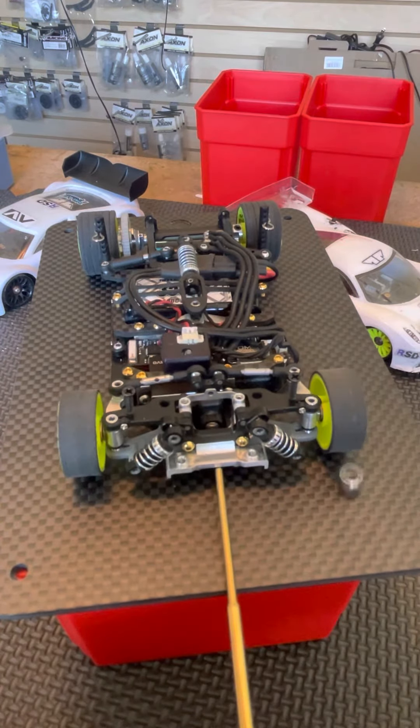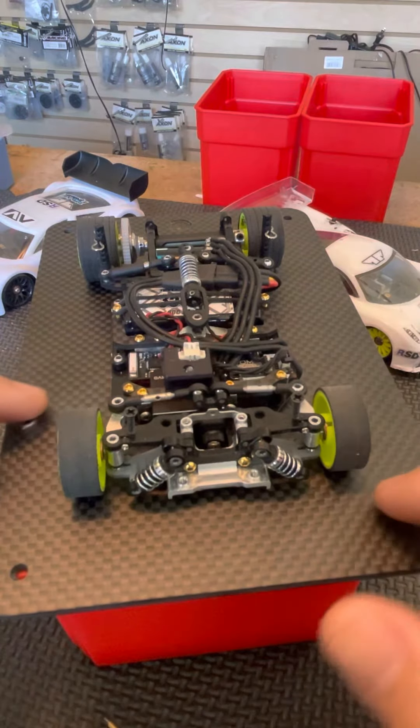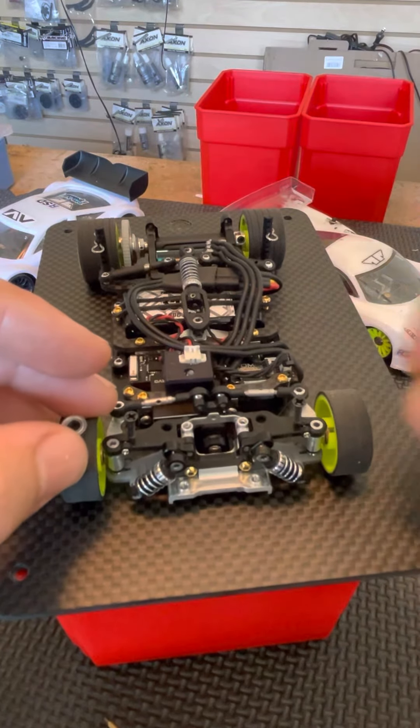So we go in the center. This time the left side dropped first. What that's telling me is that that tire has a little less pressure from the rear droop screw.